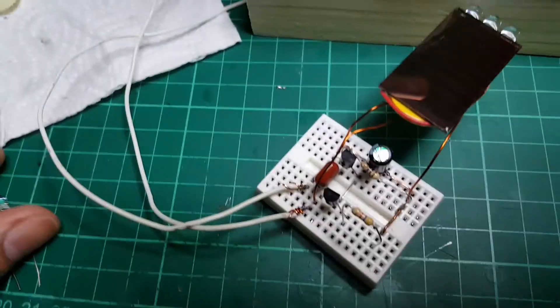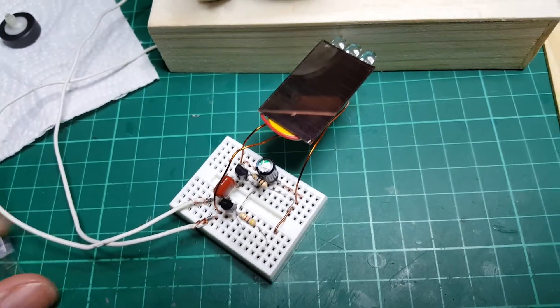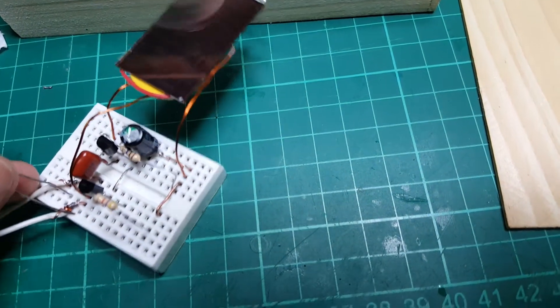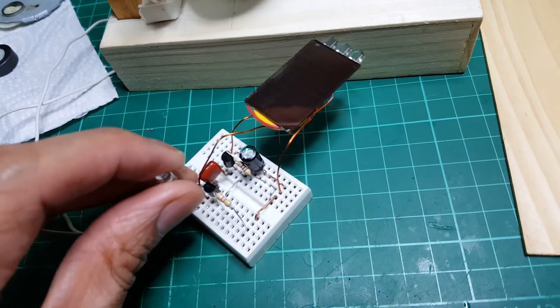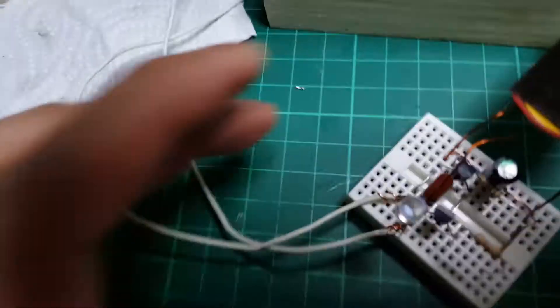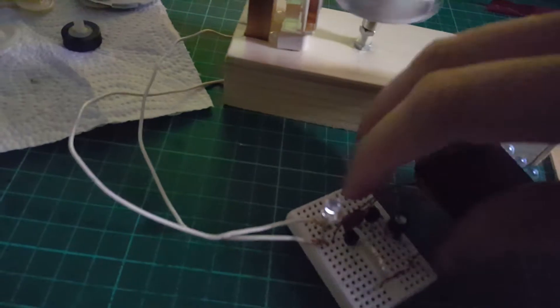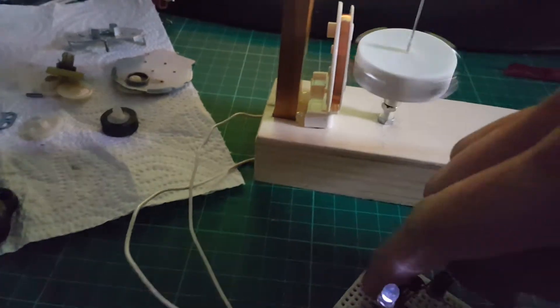What's interesting here - I'll show you - it runs on only a 220 microfarad capacitor. Now I remove the solar cell and the battery. There you go, it's just a capacitor.